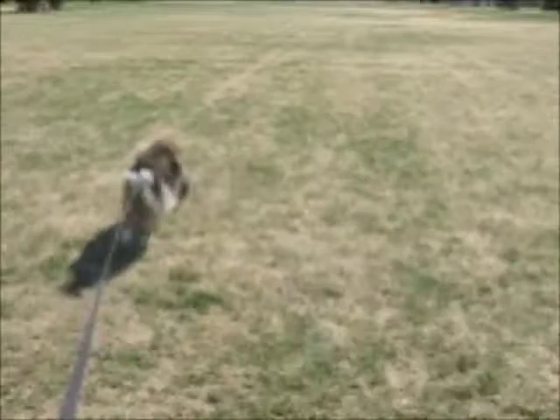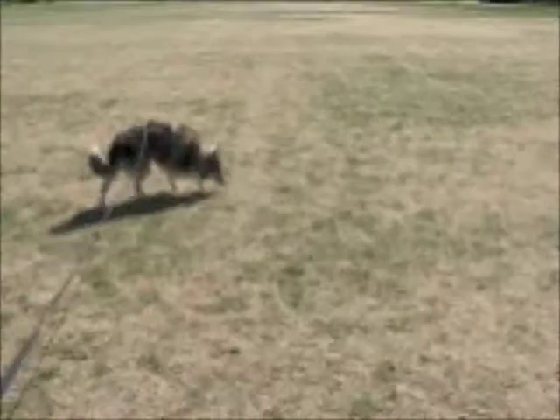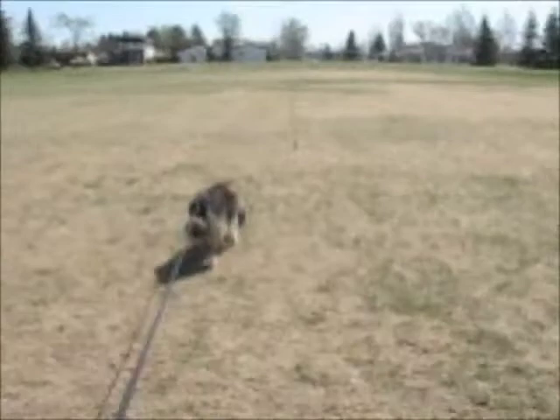And off he goes — looks like he's got it. Now the wind is blowing a bit this morning. It's not a strong wind, but he's a little bit off of my track. But the way he's off is the direction the wind is going, so that's natural.